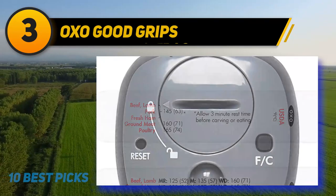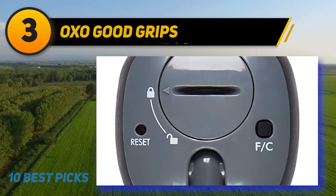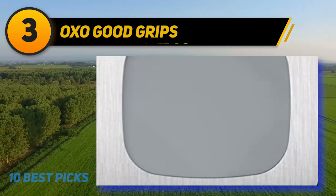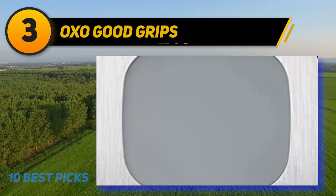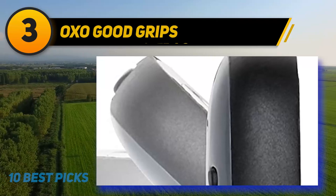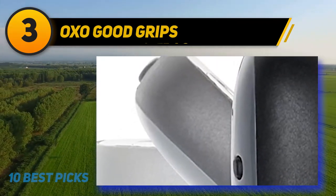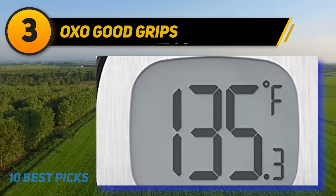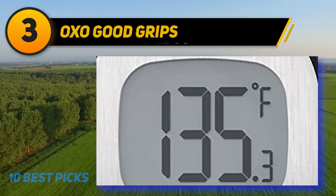The OXO Good Grips digital instant-read thermometer takes the guesswork out of cooking meats to your desired doneness. Simply turn on the thermometer and insert the stainless steel probe into cooked meat, avoiding the bone. The LCD display features large, easy-to-read digital numbers. Chef-recommended internal temperatures are listed on the storage sleeve for error-proof reference. Use the button on the back to switch from Fahrenheit to Celsius.